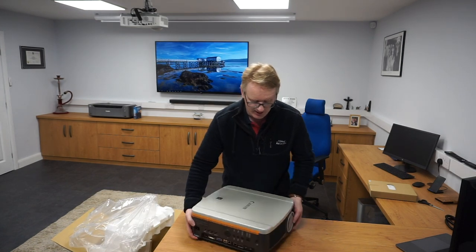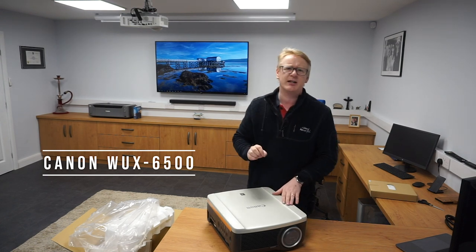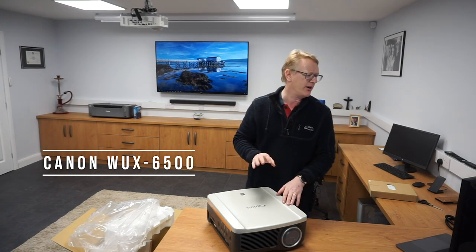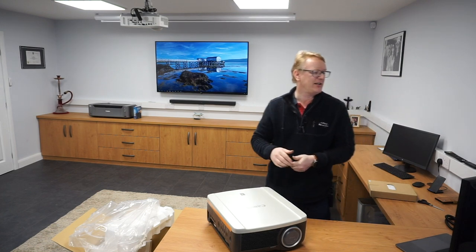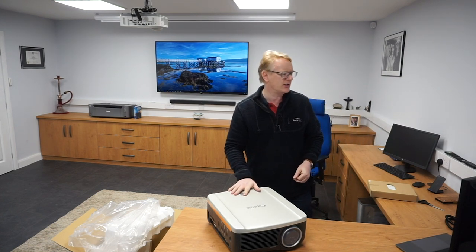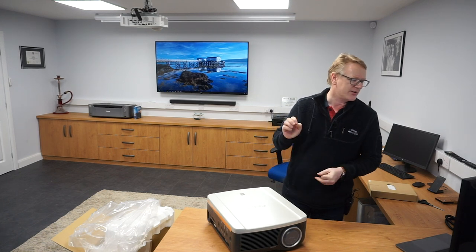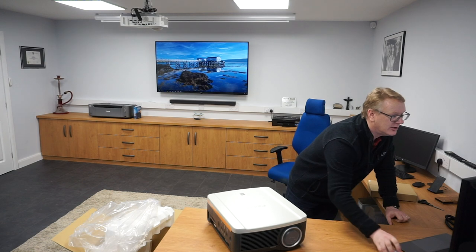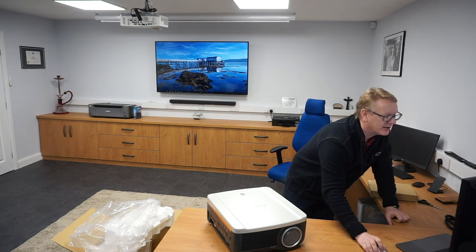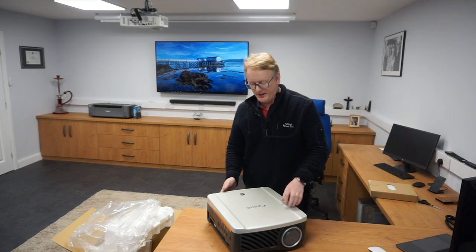So there we are. This is a Canon WUX6500. Looking on my screen here, it is 1920 by 1200 resolution, which is obviously higher than HD. It's got 6500 lumens so it's a very bright projector, and has a contrast ratio of 2000 to 1.